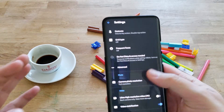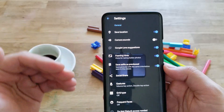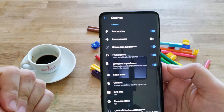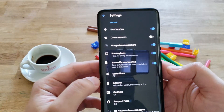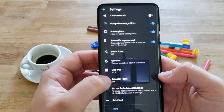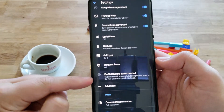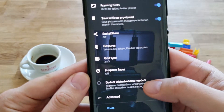Now, settings: save location, camera sounds — remove if you want. Google Lens suggestions, framing hints, selfie as previewed, social share — I don't like that one so I disabled it. Gestures, grid type — I go for 3x3. Frequent faces — here, that is one of the newest things from Google Camera 7.3. Do not disturb access needed.